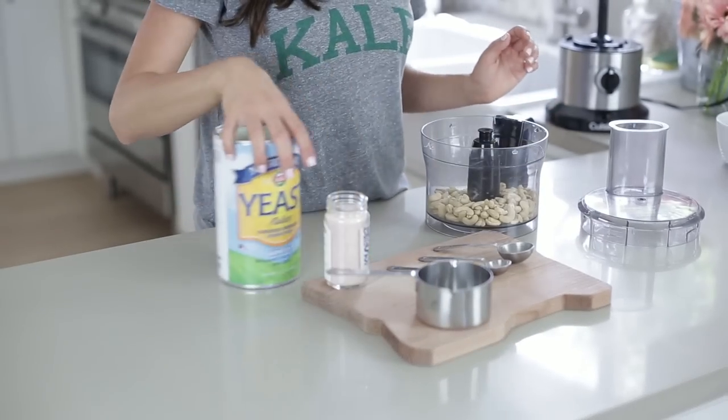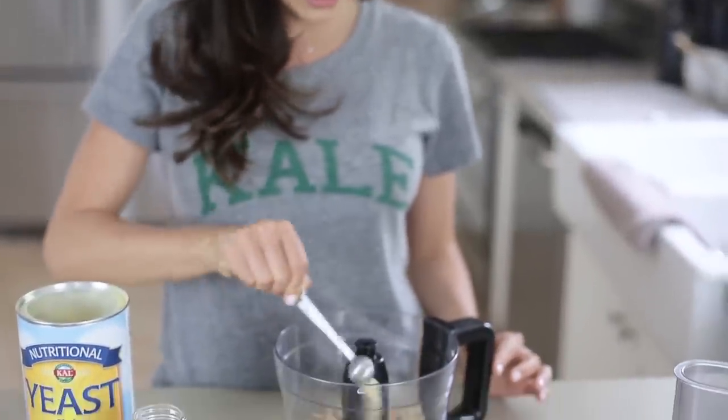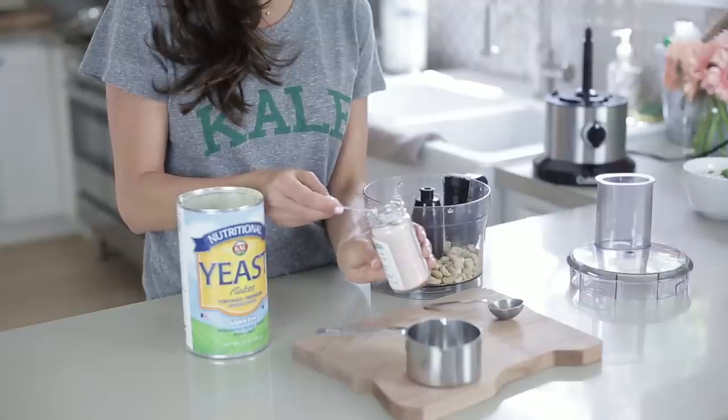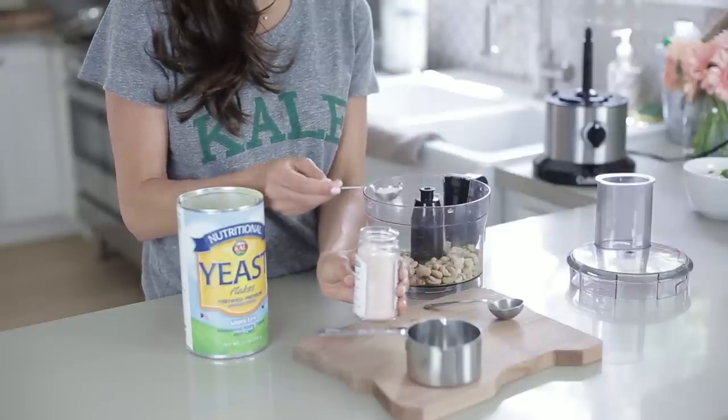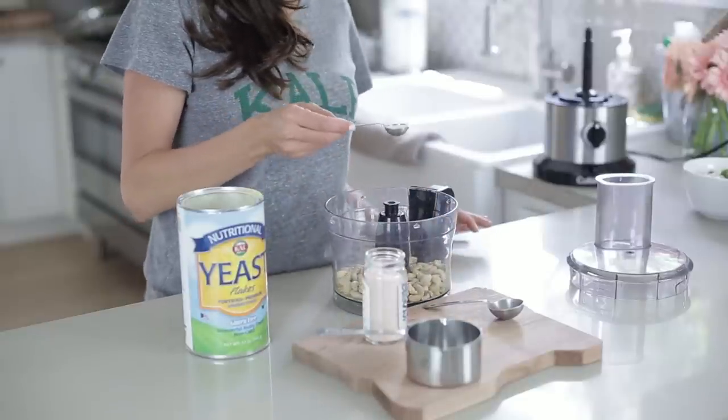This is a half teaspoon of garlic powder, and we're gonna do one teaspoon of salt — a little less than one teaspoon because it's Himalayan salt, so it's got a really good strong flavor.